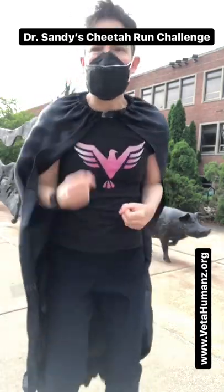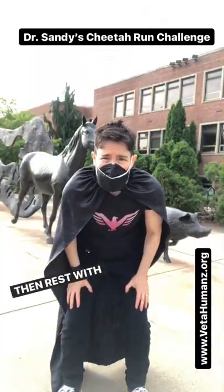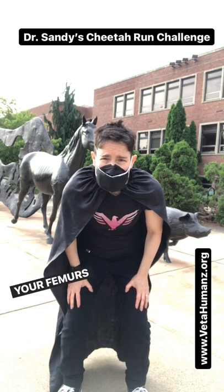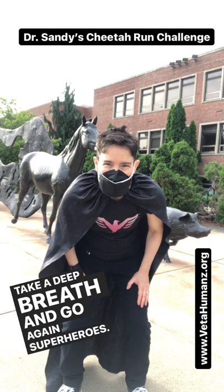Good job! Run like a cheetah for as long as you can. Then rest with your hands on your femurs. Your femurs are the big bone at the top of your leg. Take a deep breath and go again, superheroes.